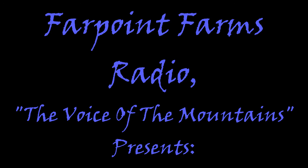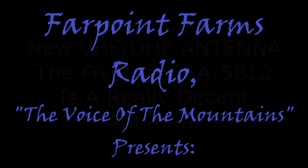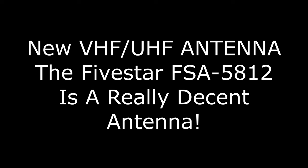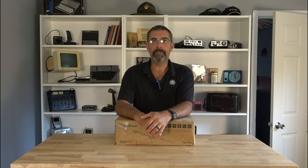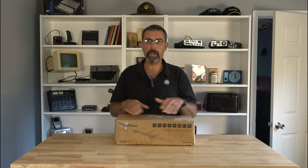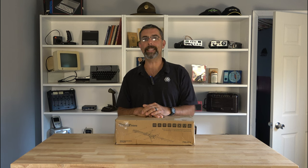I'm coming in loud and clear, might hear me on the radio. Hey guys, it's Eric here at Farpoint Farms. Check it out. Got the new studio, wanted to have a new TV antenna for it.